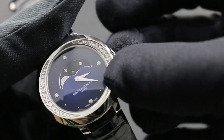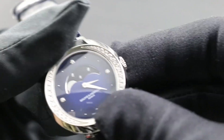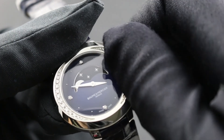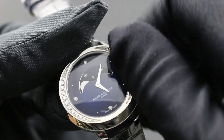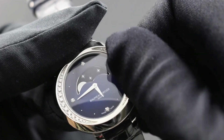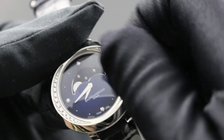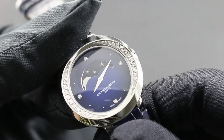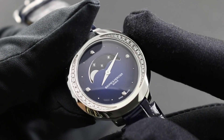To adjust the watch, take the crown which is countersunk into the flank of the case and withdraw it. By turning the crown in a counterclockwise direction, hours, minutes, and moon phases can be cycled in rapid order. Once the watch is set, the crown should be returned for security and for water resistance.